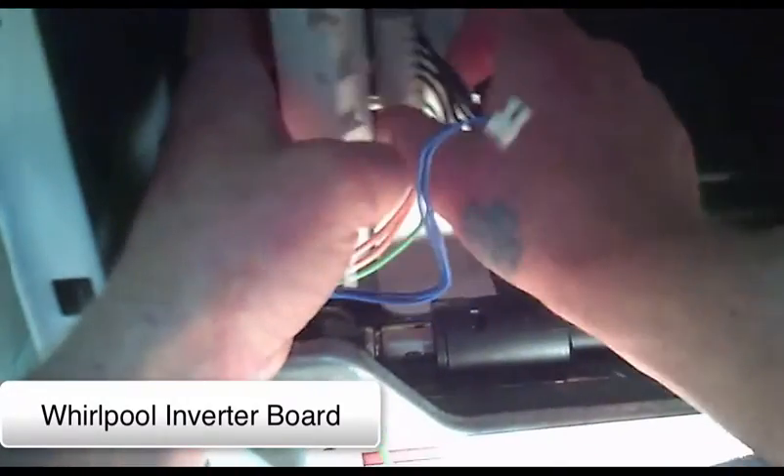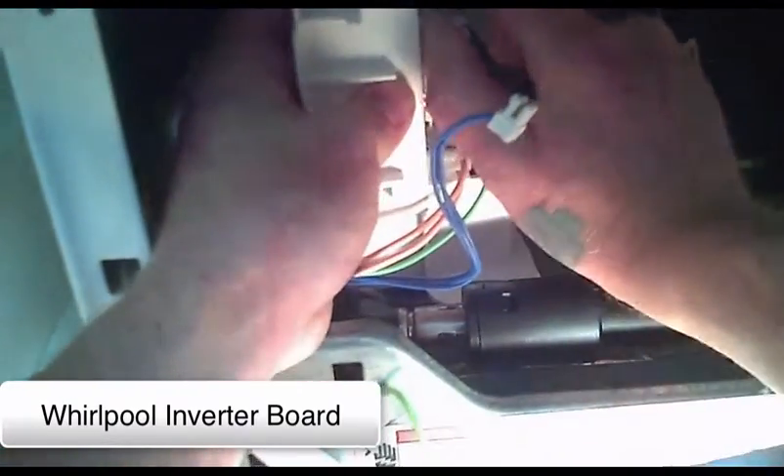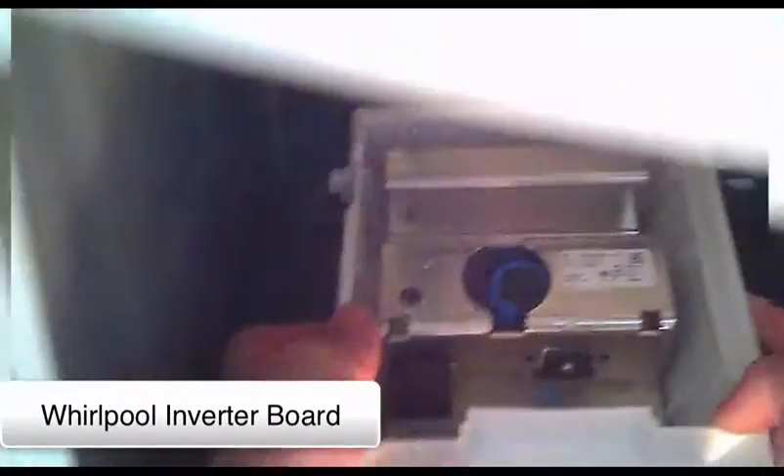We have information on every brand manufactured including all the imports. In this video you see the replacement procedure for a motor inverter board.